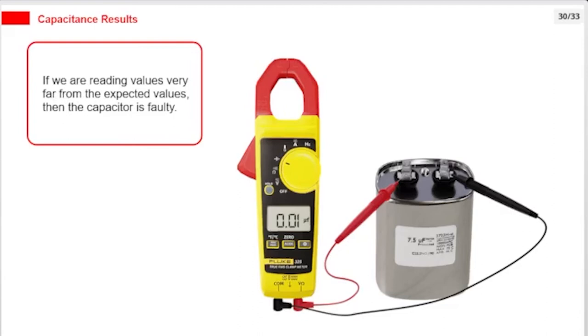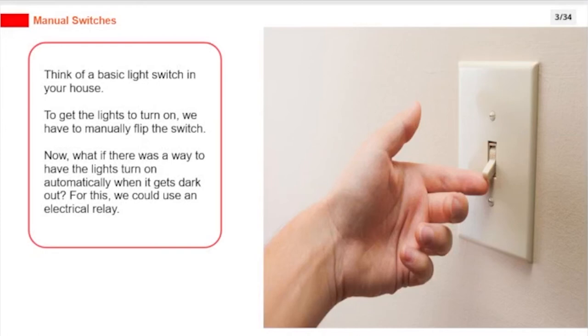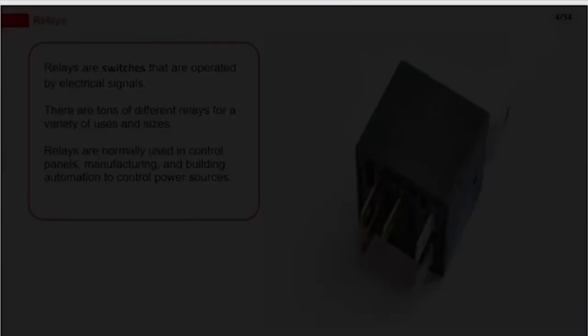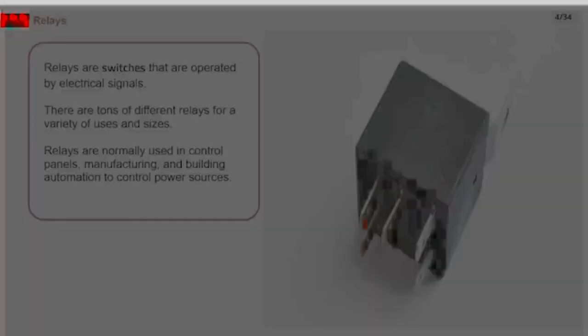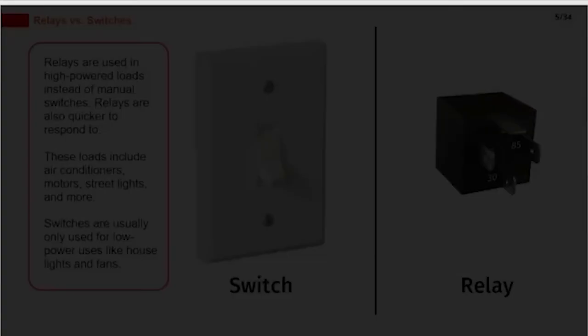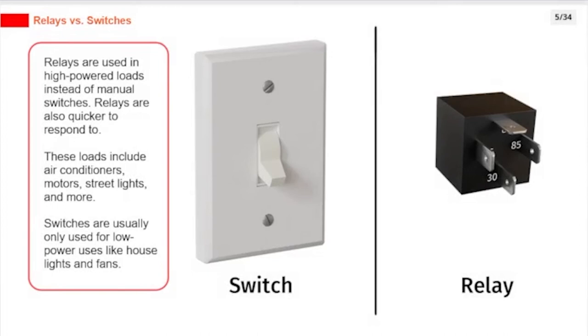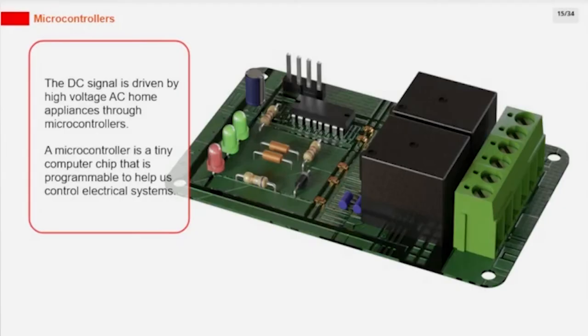Think of a basic light switch — to get lights to turn on, you manually flip the switch. What if there was a way to have the lights turn on automatically when it gets dark? For this, we could use an electrical relay. Relays are switches that are operated by electrical signals. They are used in control panels, manufacturing, and building automation to control power sources. Relays are used for high-powered loads like air conditioners, motors, and street lights, and are quicker to respond to than manual switches. The DC signal is driven by high-voltage AC home appliances through microcontrollers — tiny programmable computer chips that help control electrical systems.